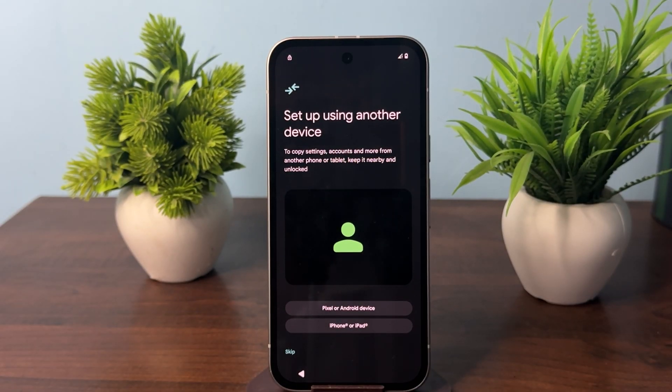Hi everyone, in today's video we will see how to transfer data from your old phone to your new Google Pixel 9a. Once you unlock your Google Pixel 9a and connect with the Wi-Fi, the setup window will open.